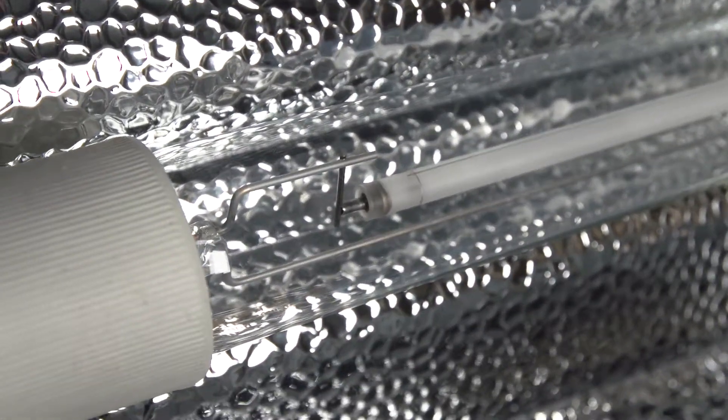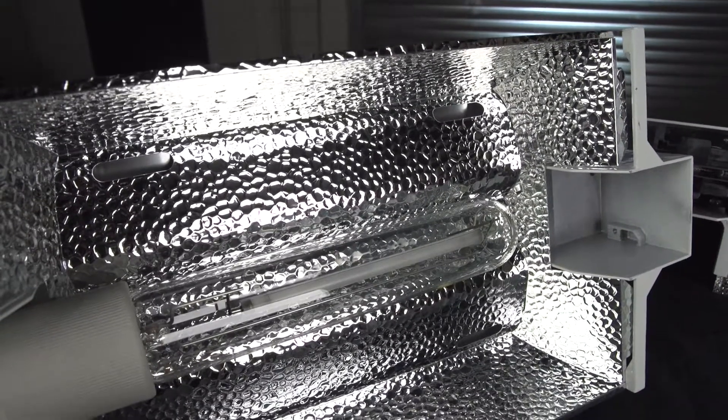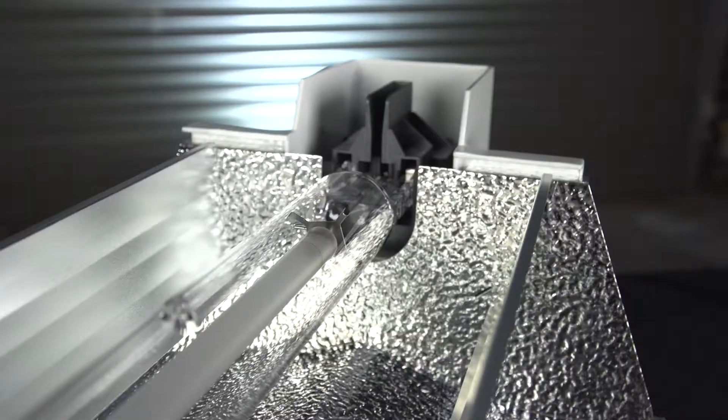The 1000 watt and 750 watt use high output double-ended bulbs, and the 600 watt a mogul based lamp. All Philips, and all with the highest micromole outputs per watt in the industry.